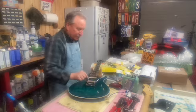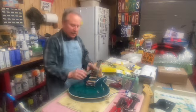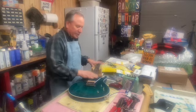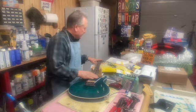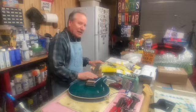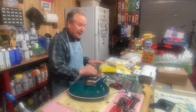I've kind of got it sort of assembled. These pickups still need to be taken back out and the springs put on — it's got to be taken completely back apart basically. The strings are way off the fretboard; it needs a good setup. But let's check it out and see if I accomplished anything today.